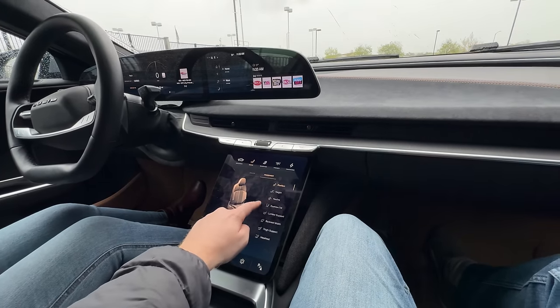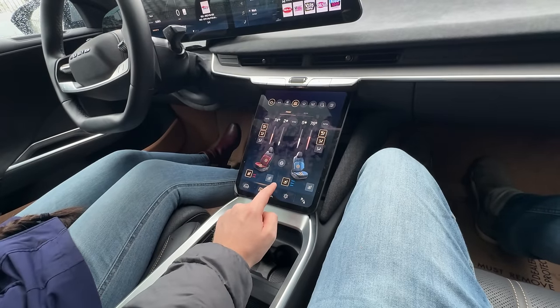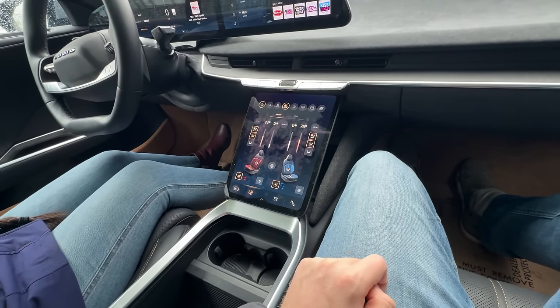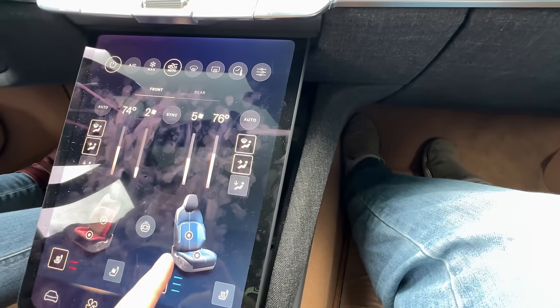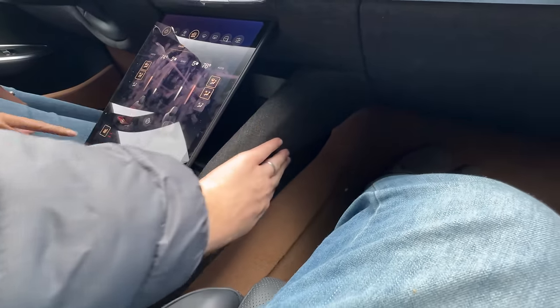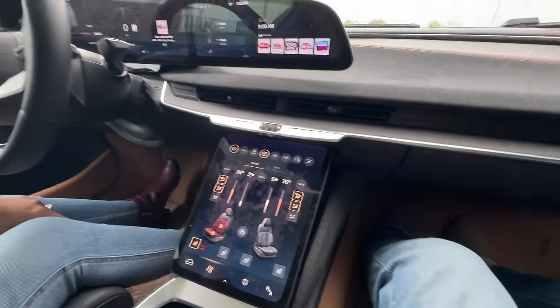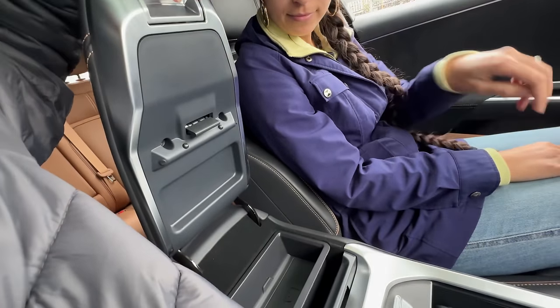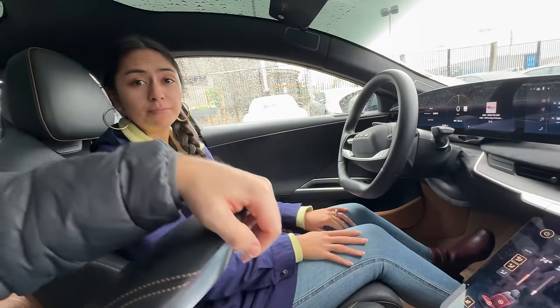The Tahoe trim seat controls are extensive - lumbar support, climate (cooled seats available here, unlike the Air Pure), and more. This car can simultaneously cool the seat and run the massage. The interior mixes alpaca wool, suede at the top, and fabric with various textures throughout. The bear logo accent appears again - a recurring Lucid design motif.